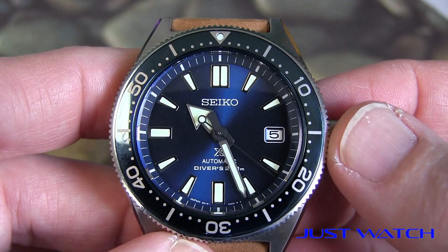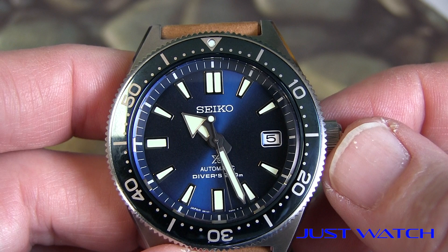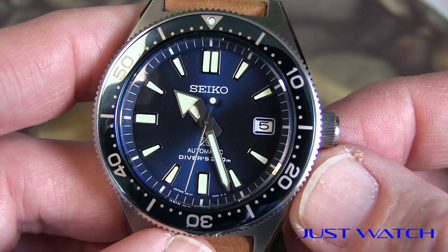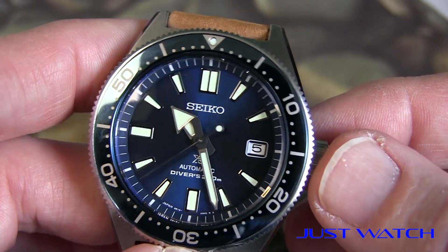The 6R15 movement keeps fantastic time. It's awesome — it stays within the same minute for a week. So it's just very accurate. I don't do any manual winding with this watch. It just gets whatever it gets from daily wear with the automatic movement. Very good timekeeping. Really enjoy that.